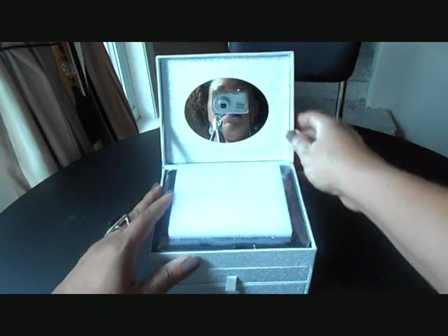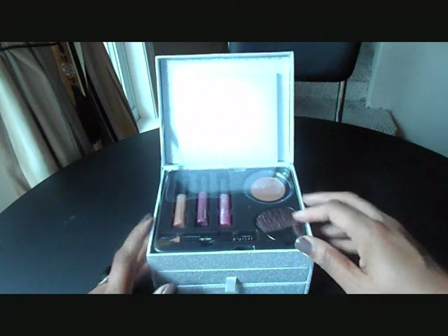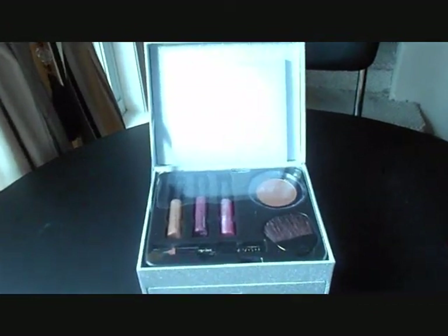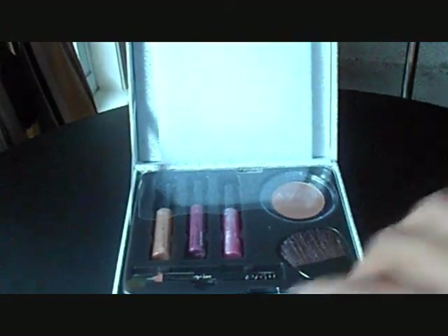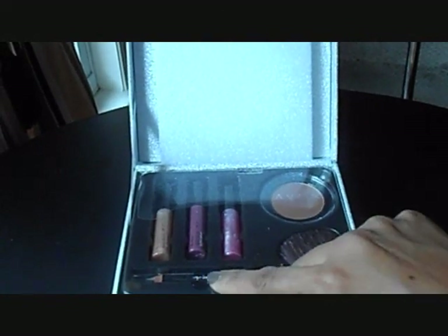On the inside, there's a mirror. And you have on the first layer, you have three lip glosses, a bronzer, an applicator, and this is an eyeliner.